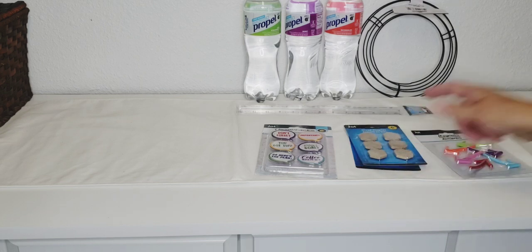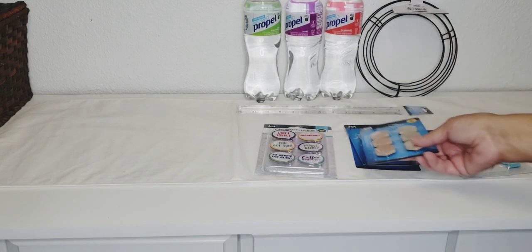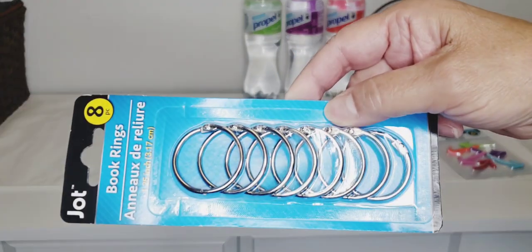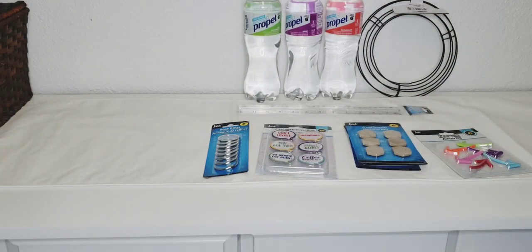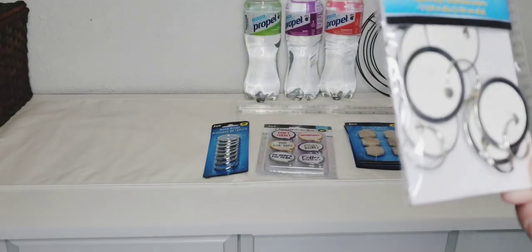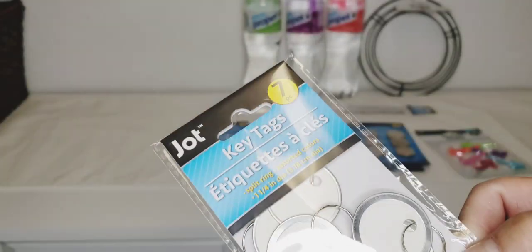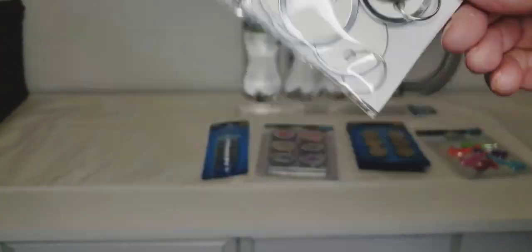I got three packs of the wood magnets. Then I got some book rings — you get eight in a pack. They're putting all their school supplies out right now, so these are things you can find right now. I also picked up a pack of key rings. I was looking for these last year around Christmas time, so I saw them and nabbed them.